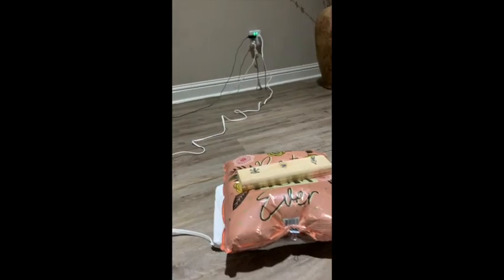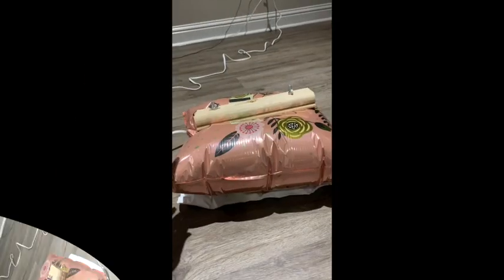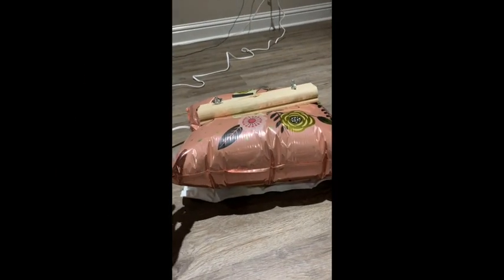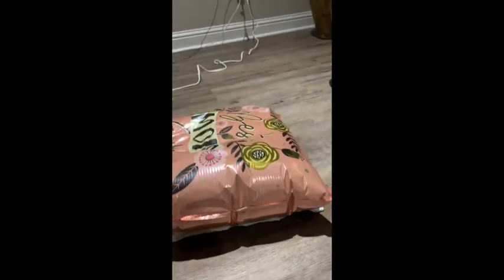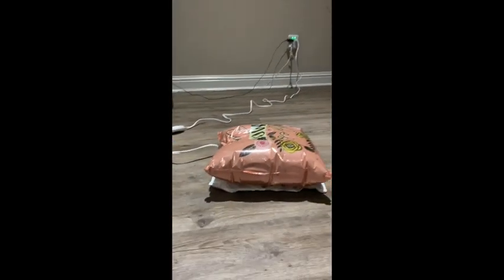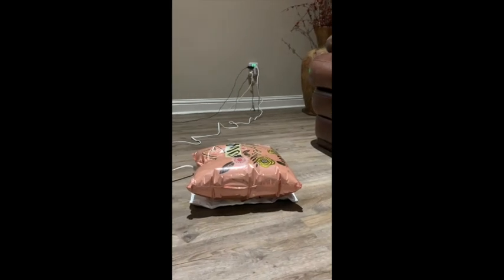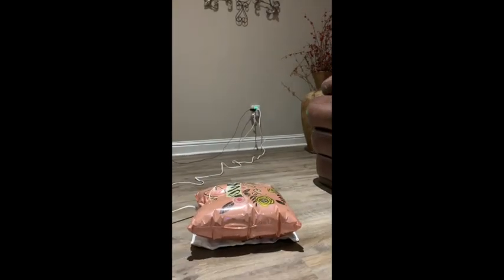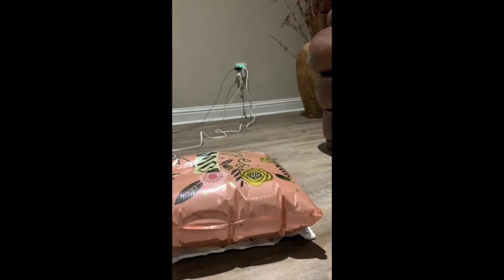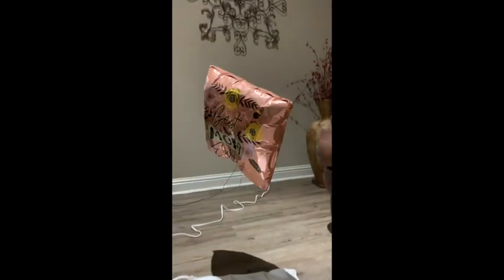This has been sitting for a little while now, so I'm going to remove the weight and we'll see if anything happens. Oh! Oh!